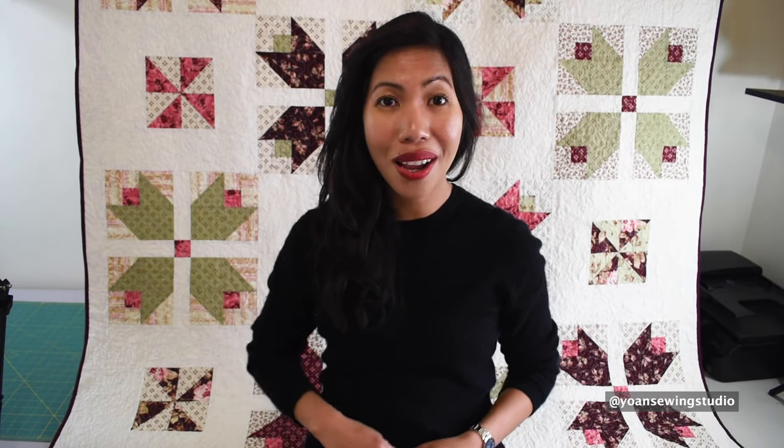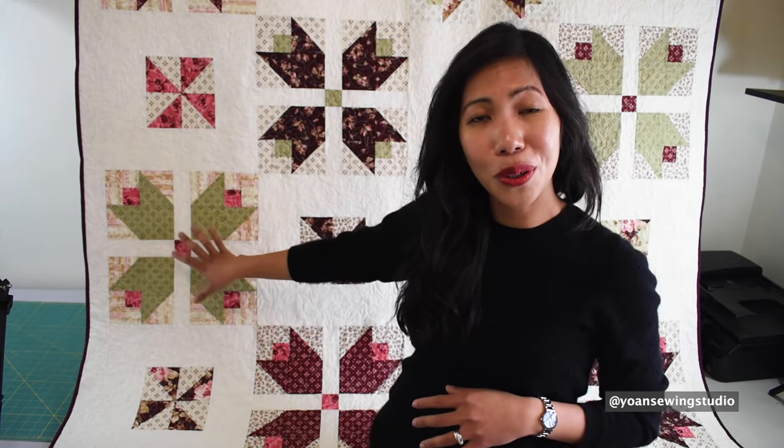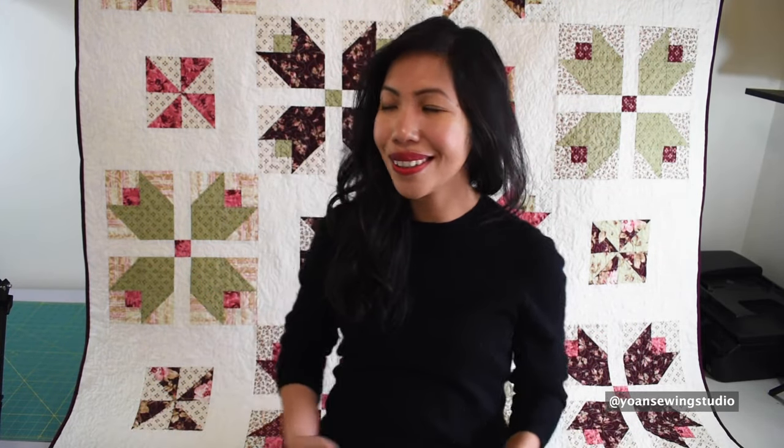For the fabric you will need approximately 10 fat quarters: 3 dark, 3 medium, and 4 light color. You will also need some background fabric — I use this off-white color and you will need about one and three quarter yards. We will be working with two different blocks: the tulip block and the pinwheel block. The tulip block is relatively simple if you've already mastered half square triangles.